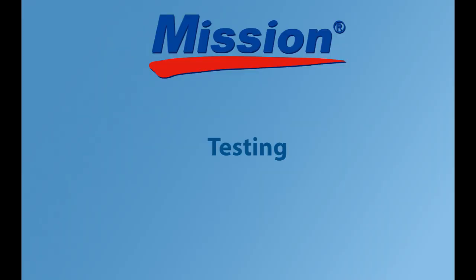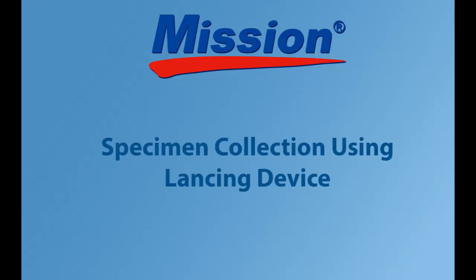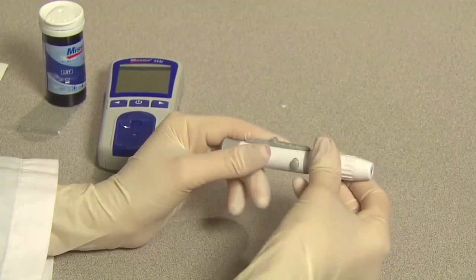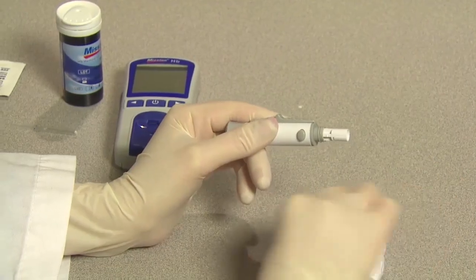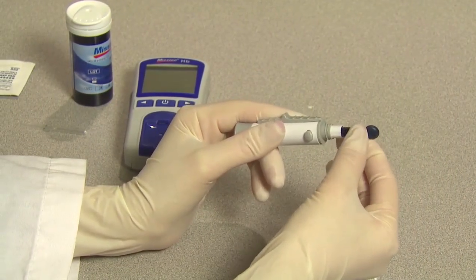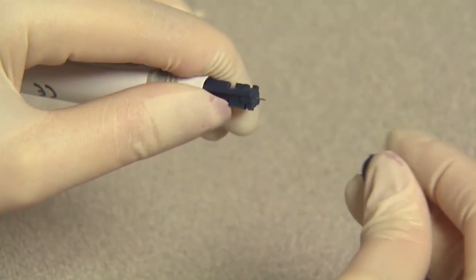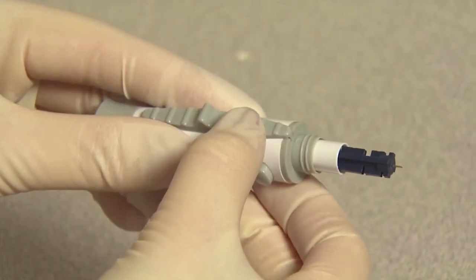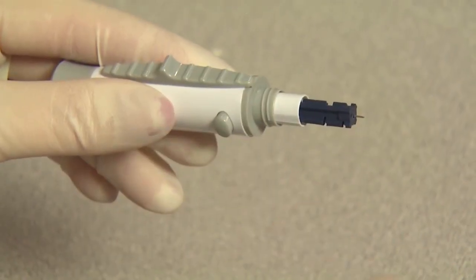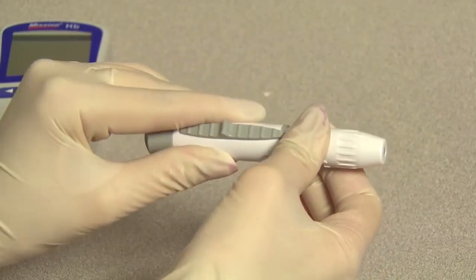Testing. In this section, we will show the testing procedure in a professional environment. Specimen collection using a lancing device. Unscrew the lancing device cover from the body of the lancing device. Insert a sterile lancet into the lancet holder and push it until the lancet comes to a complete stop. Hold the lancet firmly in the lancet holder and twist the safety tab of the lancet until it loosens, then pull the safety tab off of the lancet. Carefully screw the cover back onto the lancing device. Avoid contact with the exposed needle.